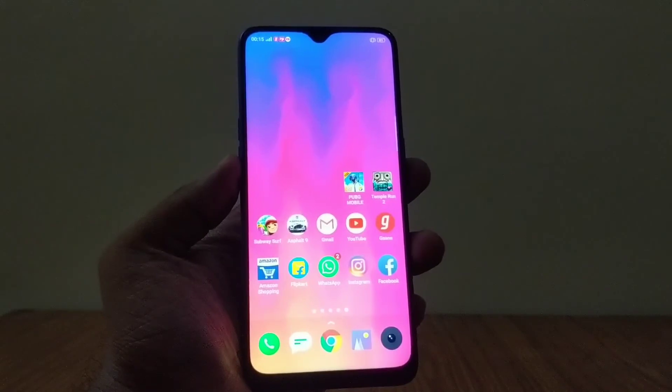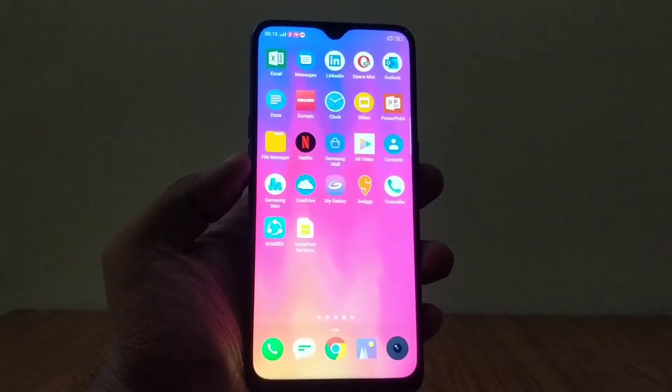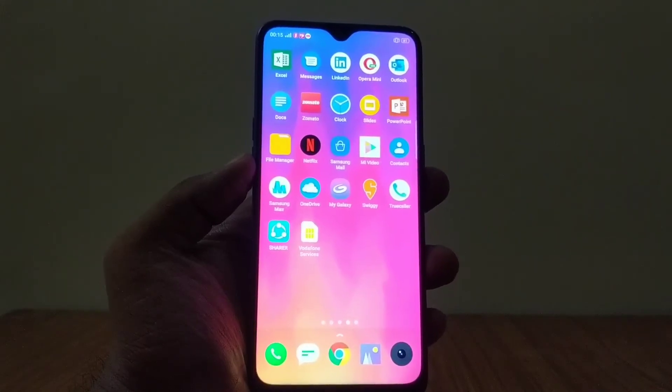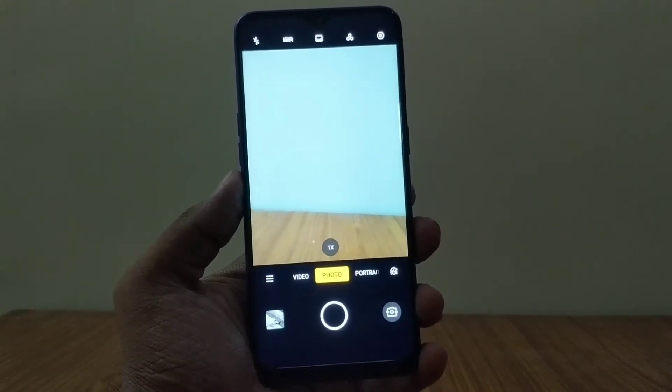All in all, I have really been impressed with the cameras on this phone. Let's start with daylight shots — I've covered three modes: normal mode, HDR mode, and chroma boost mode. On normal mode, the images came out good with ample amounts of detail.